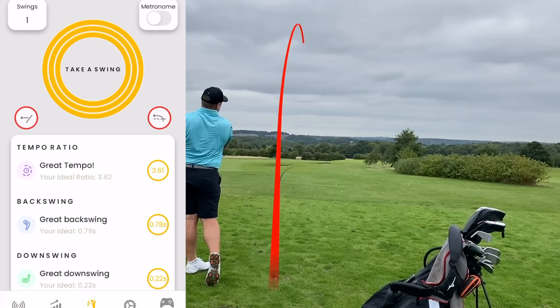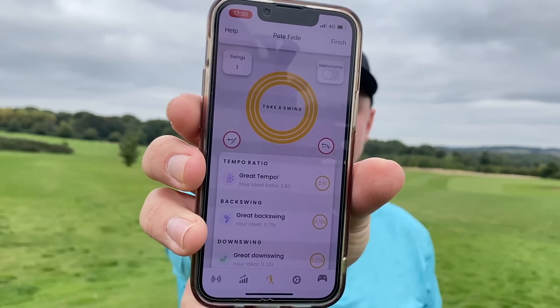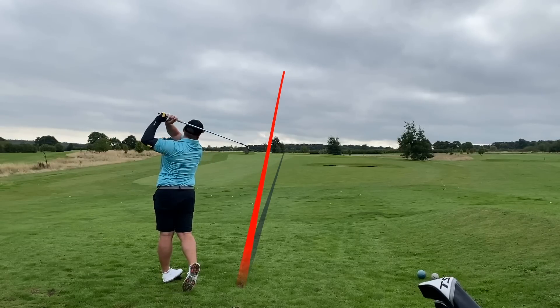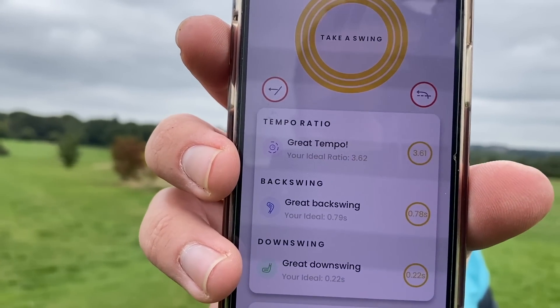Just finishing left — great tempo! The downswing swing path was way too far from the inside, and that's exactly what I know I do, even though the club face was open it finished left. But great tempo! We're going to leave it there. Thank you so much for watching — if you want your own Control Swing Master there's a link in the description below. Check out my Instagram to see how I get on long term. Great tempo, great backswing, great downswing — see you next time.